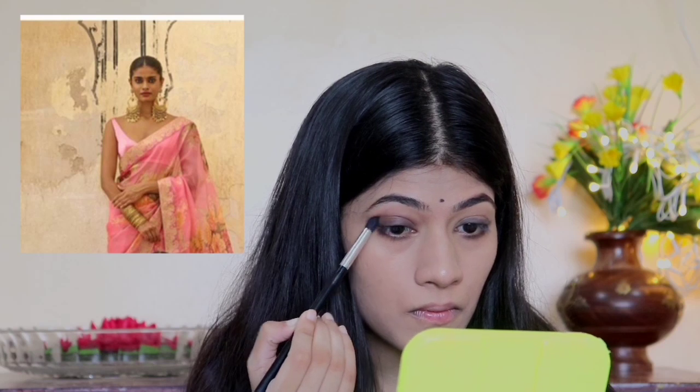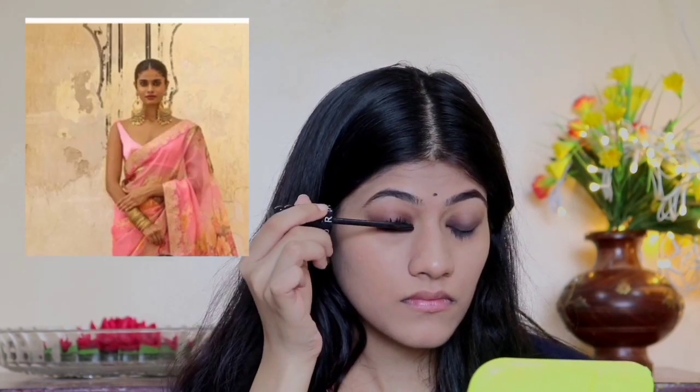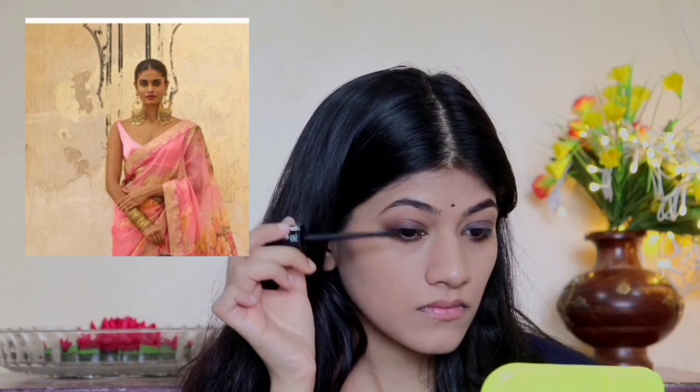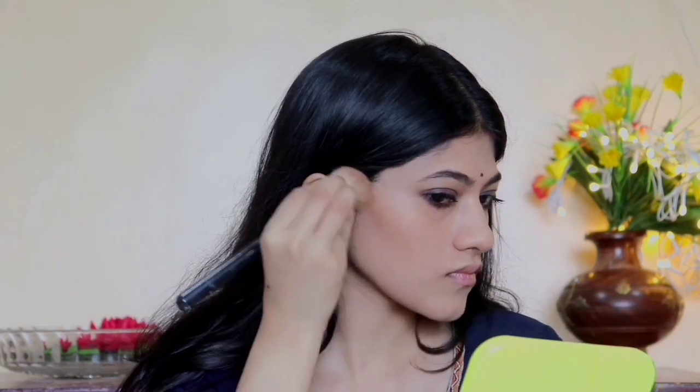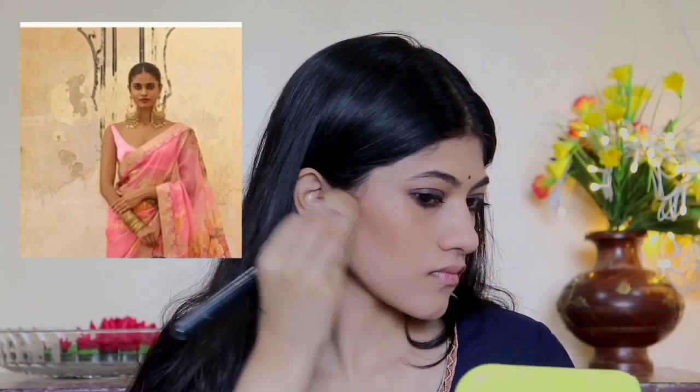Then I'm going to take a dark brown shade to diffuse and soften any harsh lines, which will make it look more blended and soft. Then I'm going to apply heavy coats of mascara. As you can see, she has a very sculpted face, so I'm going to use a bronzer to contour my face — along the jawline and nose as well.